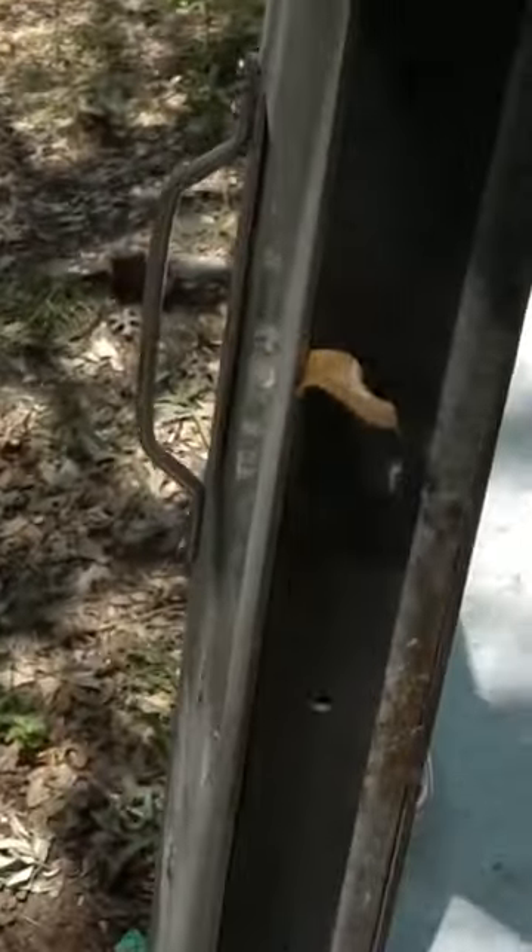Today we're shooting this thing. It's some sort of armored door and it looks like it came off of a bank truck. As you can see it's about 3 inches thick. It weighs about 200 pounds. It is very heavy.